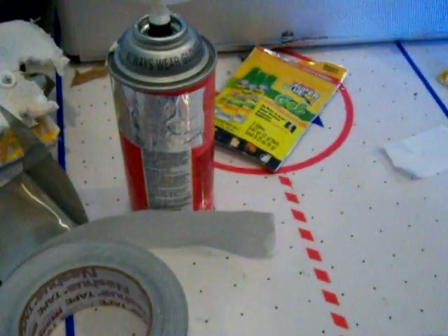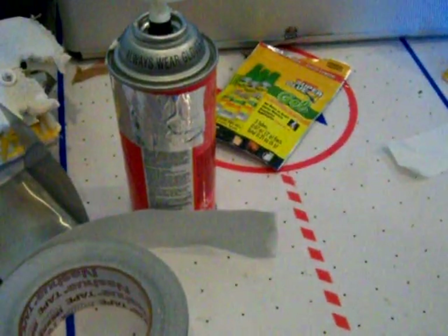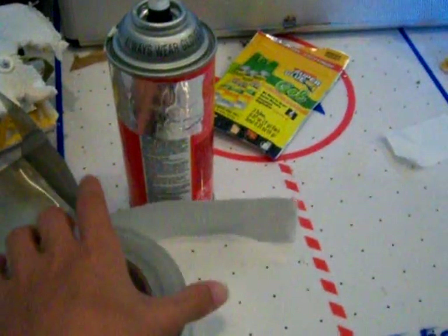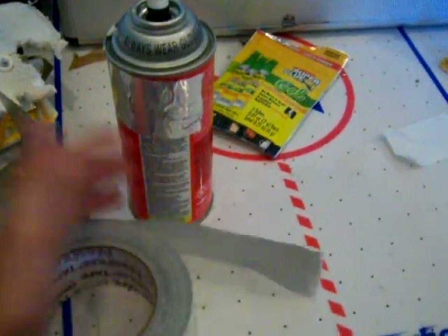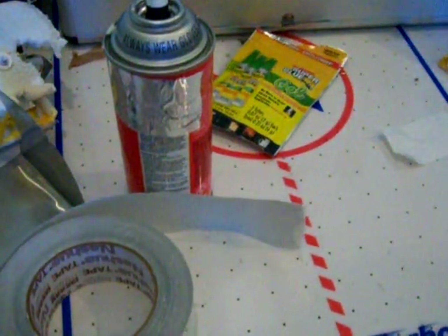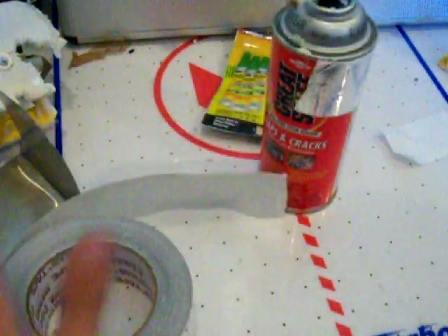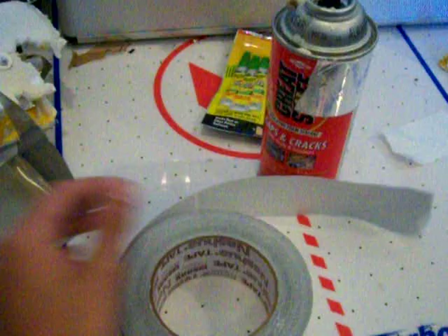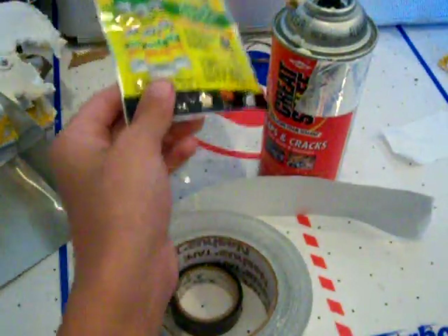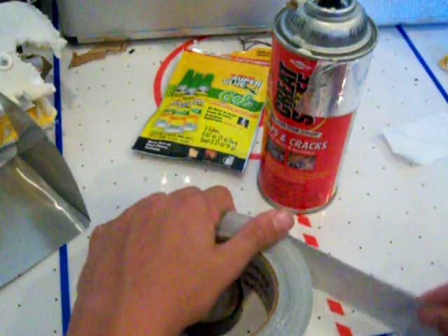That's pretty much all the things you need for quick fixes on a plane. You can't really do this on helicopters because it'll make a big difference — parts for a helicopter are really precise, so if you have tape on it, it won't work. This is for planes, mostly on foam, not fiberglass. So that's pretty much it. All the stuff was found at Home Depot, except for the super glue which was at the dollar store. This will help you with any repair you need.